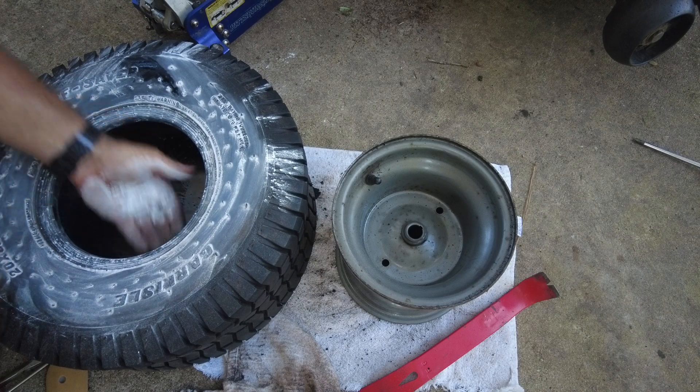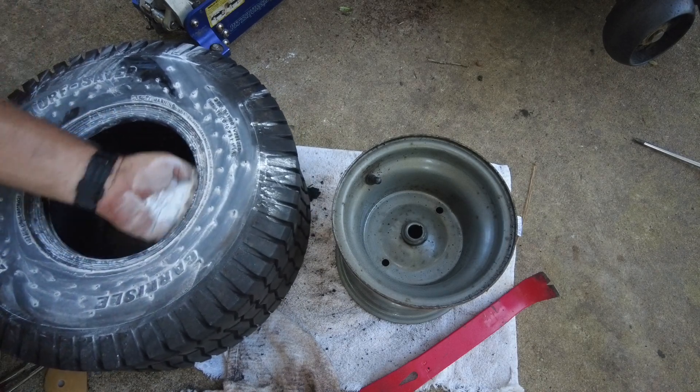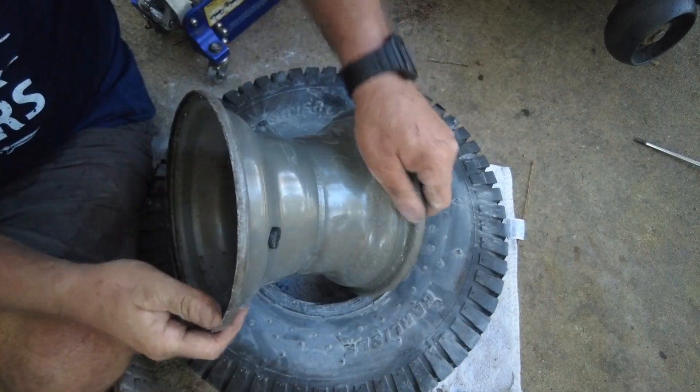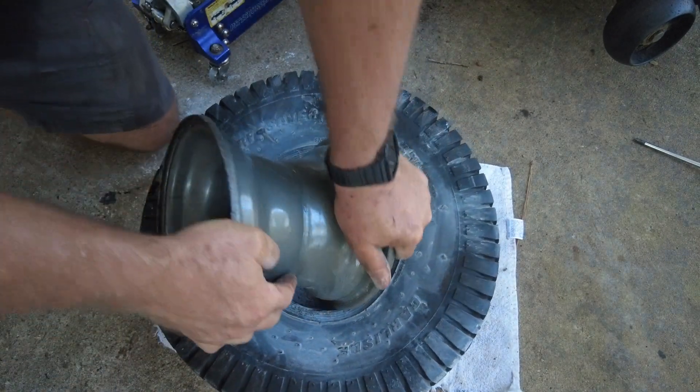Now comes the moment of truth — can I get this rim back on the tire in a fairly easy fashion?